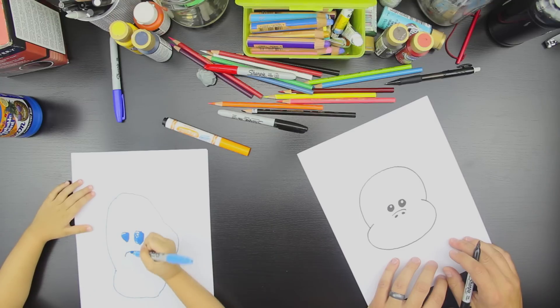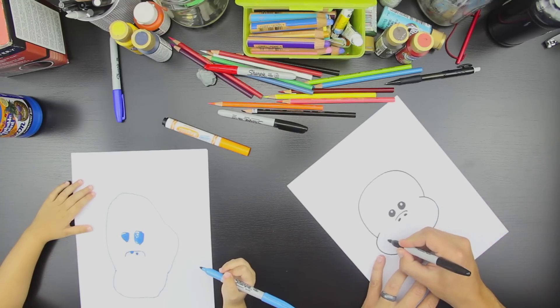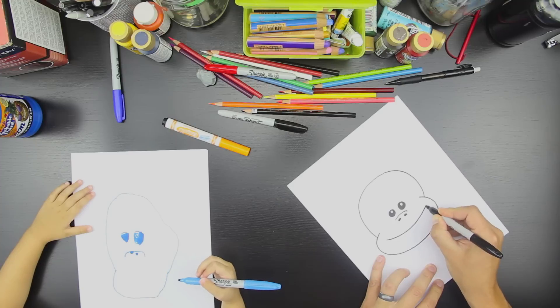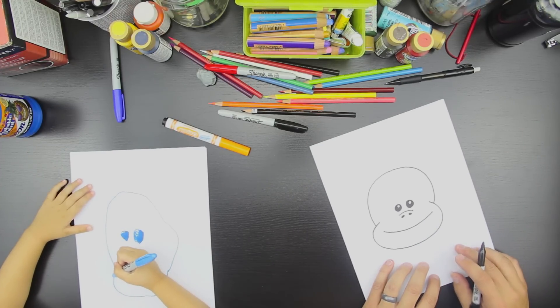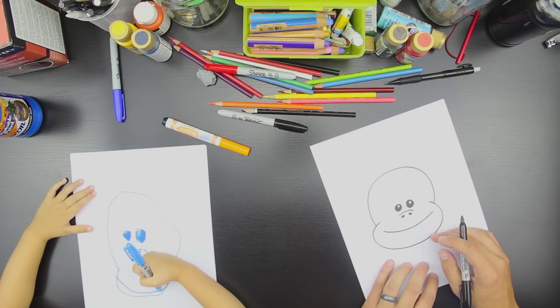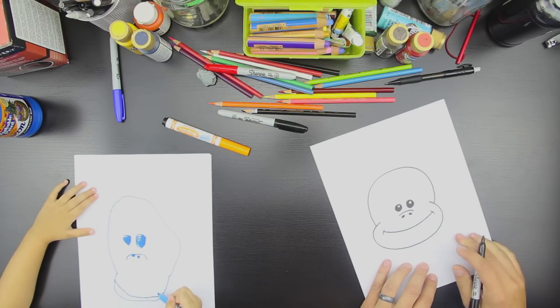Okay, now let's make sure we make him happy. So we're going to draw a smiley face like this. Can you do that? Draw a happy face inside. Yeah, inside his mouth. Good. Oh, nice. And then you can put two little lines right here on the end if you want. That's for his cheeks. Good.